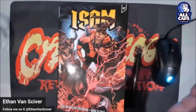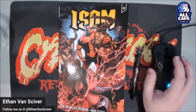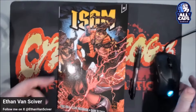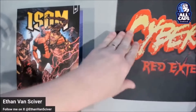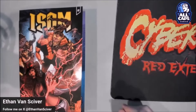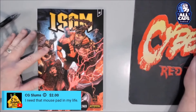Well, hello everybody. It's me, Ethan VanSkyver, and this is Comic Artist Pro Secrets. Are you guys ready to do this tonight? Are you ready to review ISOM #2, Part 2 of the ill-advised story arc? So here we go, guys. Get ready.